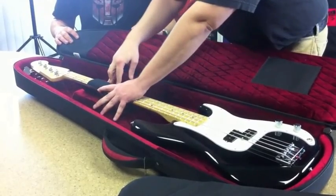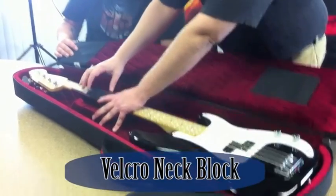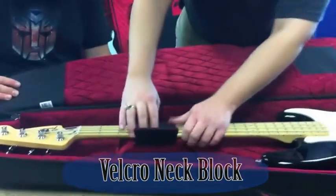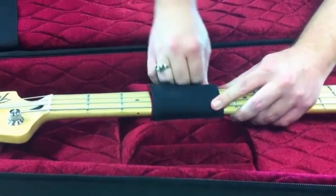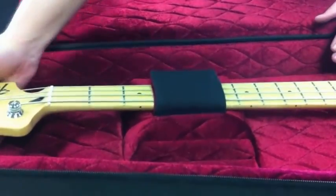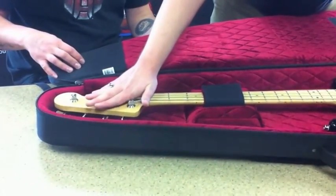This neck block is a little bit different than our Continental Series. You'll notice that the Velcro extends all the way across the entirety of the strap here. So all you have to do is tuck it right underneath the neck and then just bring the top over and Velcro it down. That keeps it right on the neck block, keeps it supported off of the case. So in case of any impact, your neck is still suspended and secure.